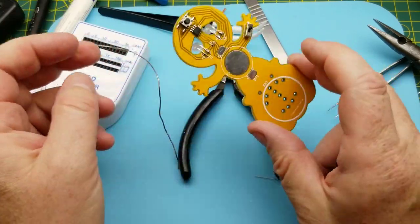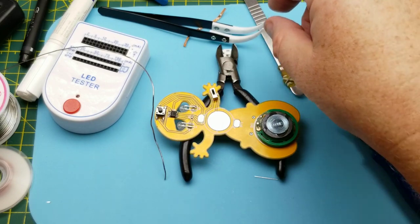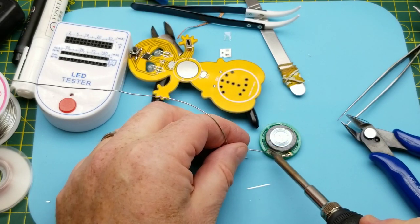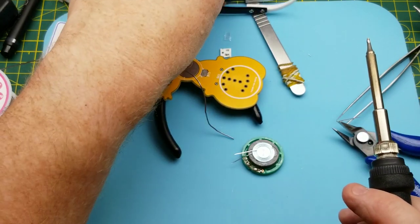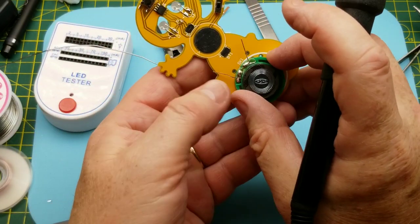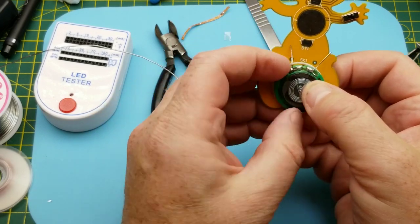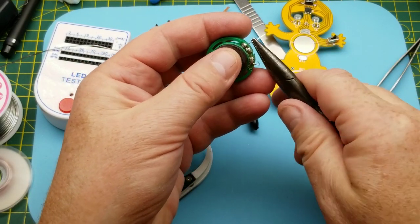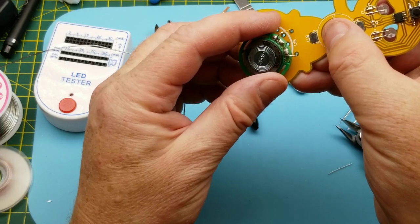What's left is the speaker. I'll use some cut-off component leads to tin up the speaker pads and attach it. That magnet keeps stealing my component leads — maybe I should have used copper wire. The leads have to bend down and go through the holes. A quick little bend and they're through. This is nice and relaxing despite the annoyance of dealing with the tiny surface mount stuff.